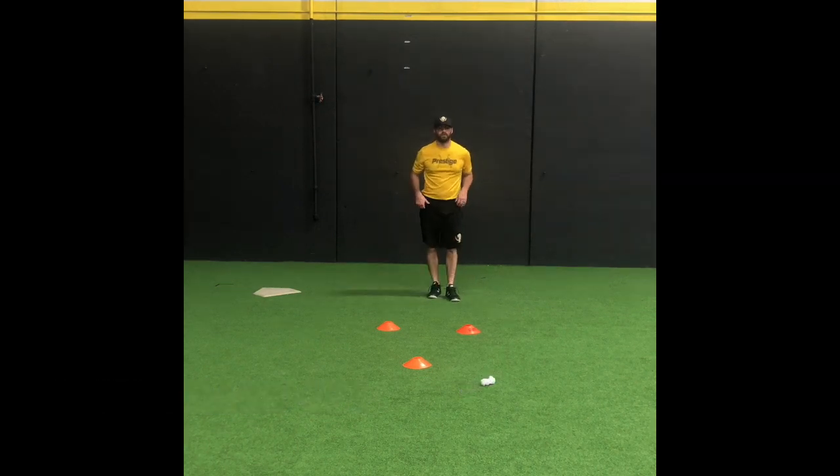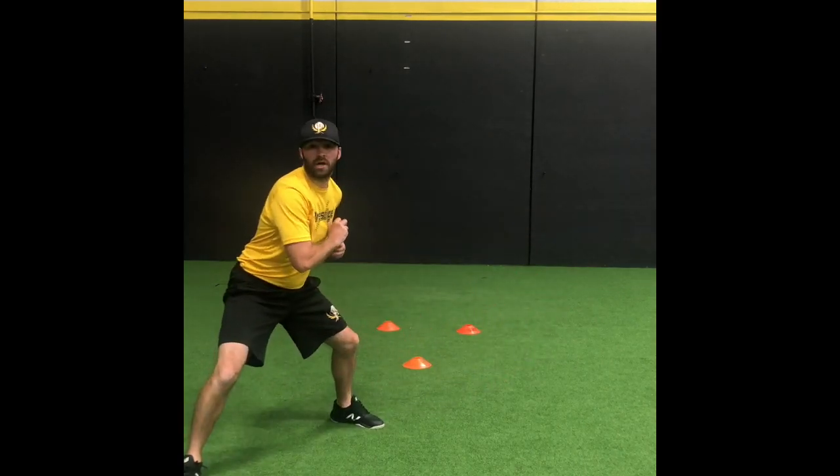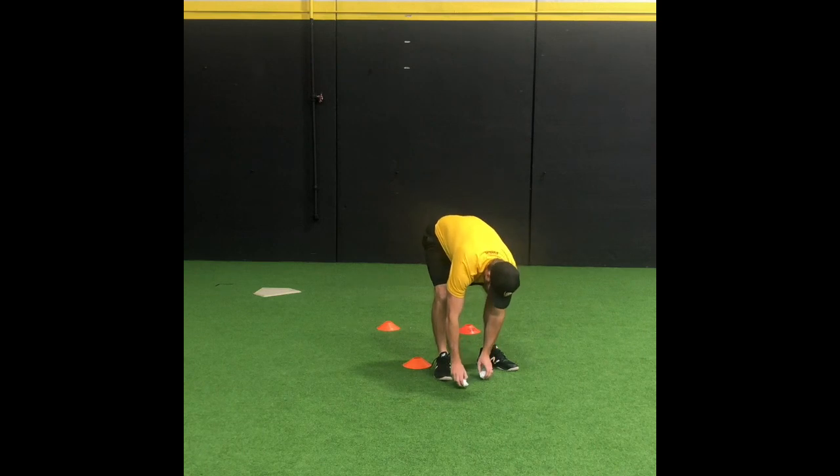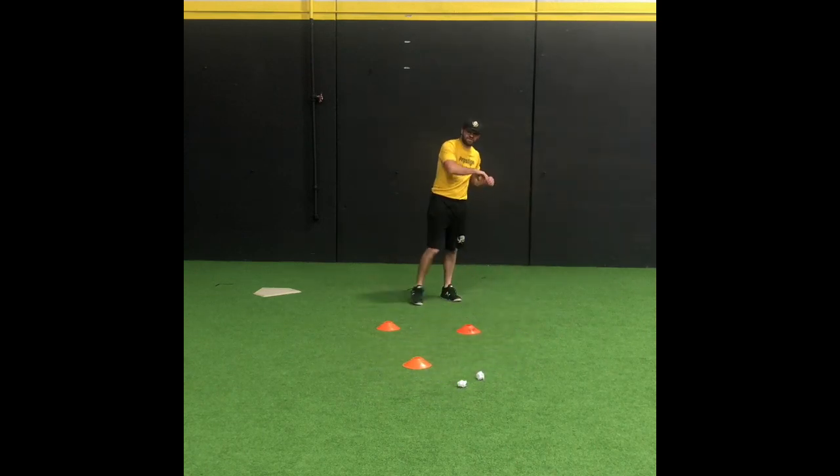It's going to look like this at real speed. And I'm coming through. To make it a little bit more challenging, you can split the paper — that's going to force you to stay through it even longer.